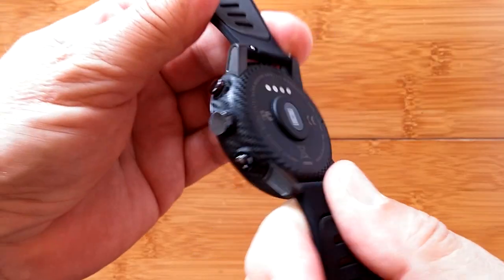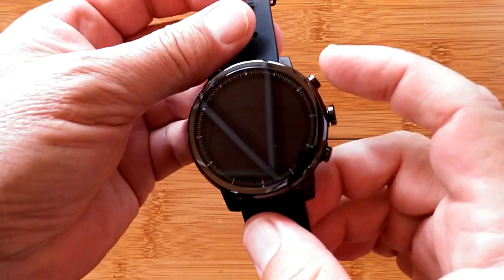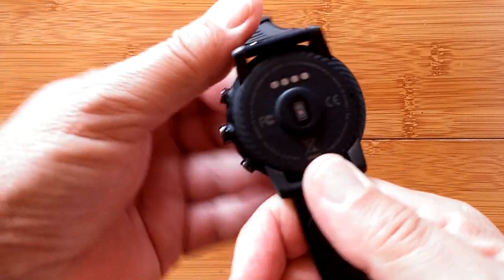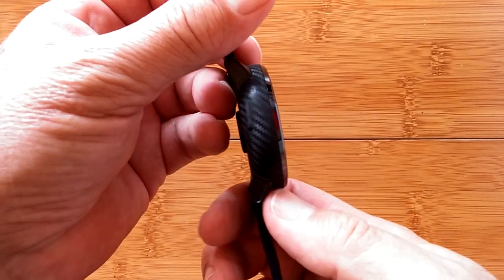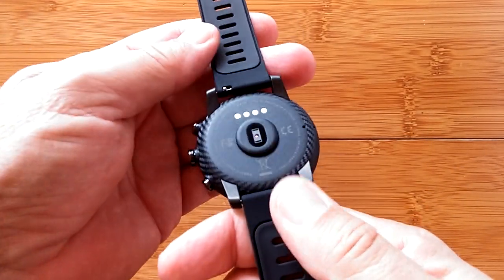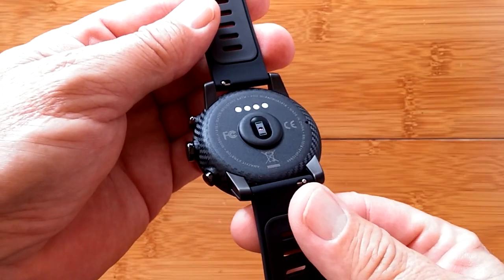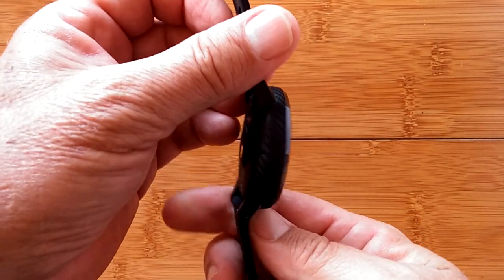We're going to do something special right now — a little cutaway video for a setup guide on how you get the Amazfit Watch up and running, because it's quite complicated. If you've seen this before you can skip through it, but we're in the middle of the full review and this is the most important part to get going.